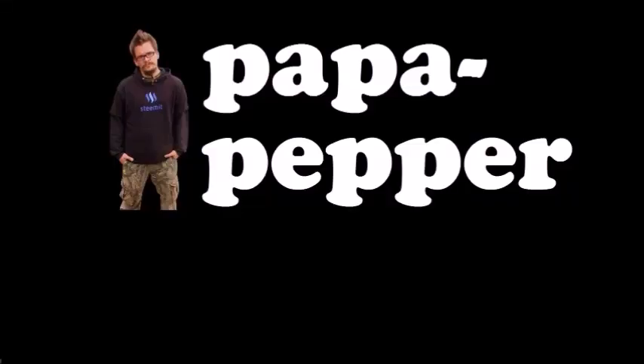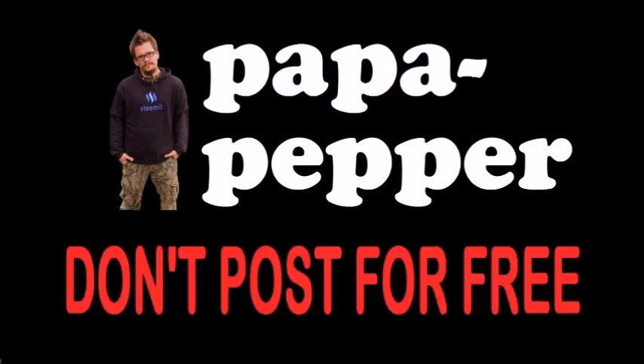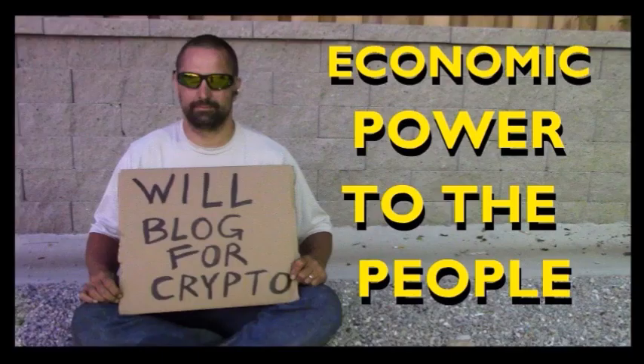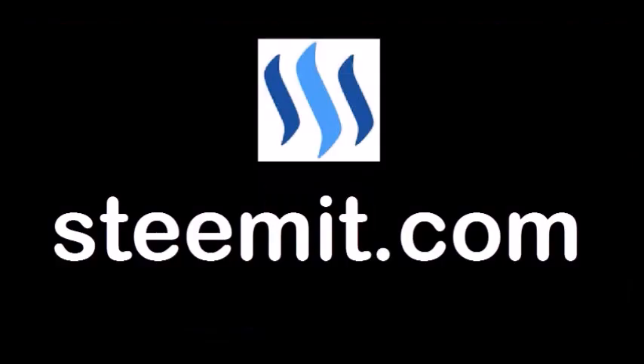As always, I'm Papa Pepper, and I'd like to remind you: don't post for free. If you'd like to be part of a revolution in social media — an economic power to the people where users can actually blog for cryptocurrency — then I'd recommend you check out Steemit.com and join the revolution. Papa Pepper out.